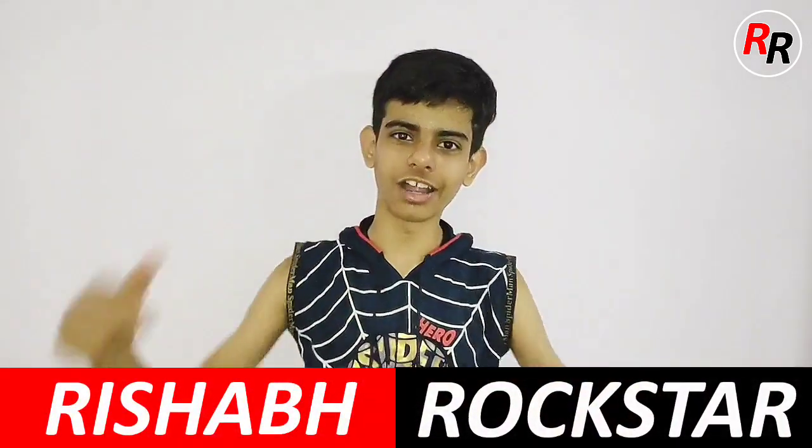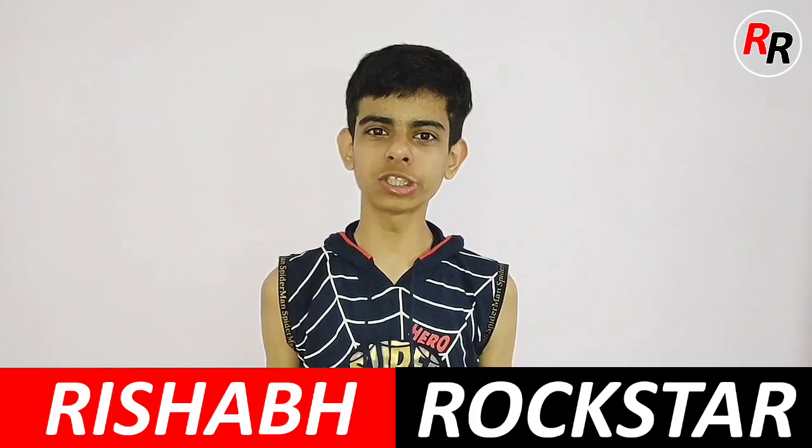Hi friends, welcome back to my channel Rishabh Rockstar. Today I am going to show you how to make a teabag rocket. For this you have to watch my video till the end. Before that please subscribe to my channel and press the bell icon.